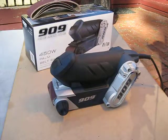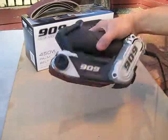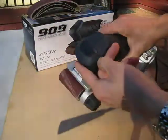Congratulations on purchasing your 909 450W Palm Belt Sander. Over-molded construction, nice and easy on/off switch.